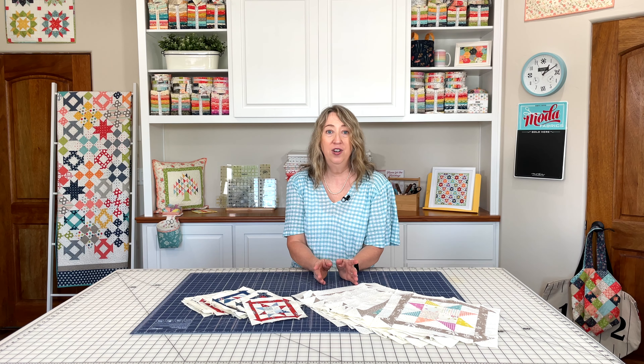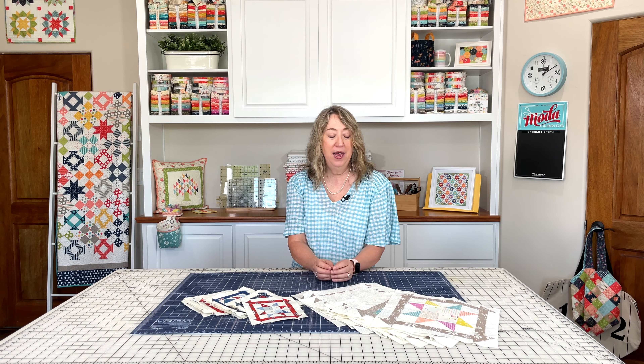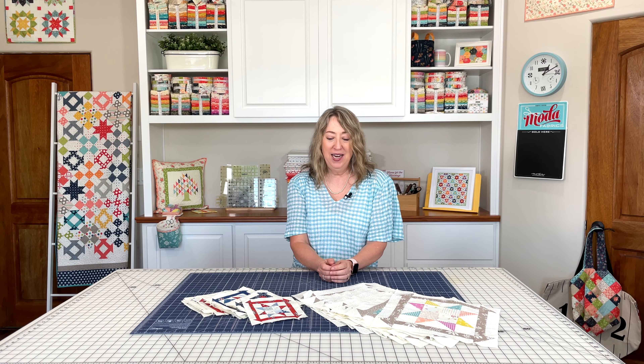One more thing: December 1st is on a Thursday, so the first Thursday of the month we will have the December block, and we will have the finishing instructions for you one week later. You will have everything you need early in December to get these quilts all put together. If you enjoyed today's video, please share it with a friend, hit the like button, and subscribe to our channel if you haven't already. Thanks so much for stopping by.